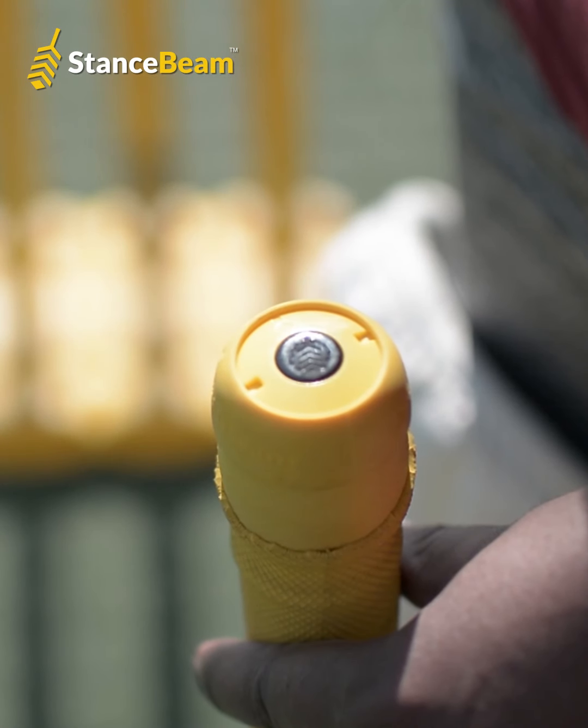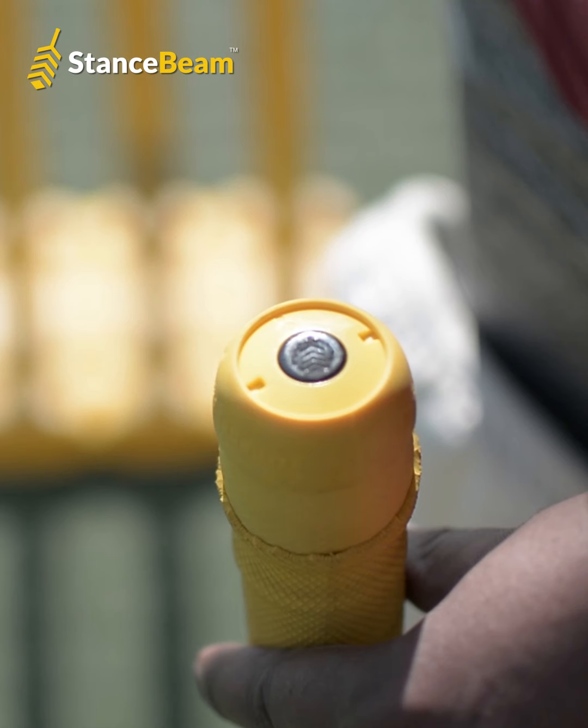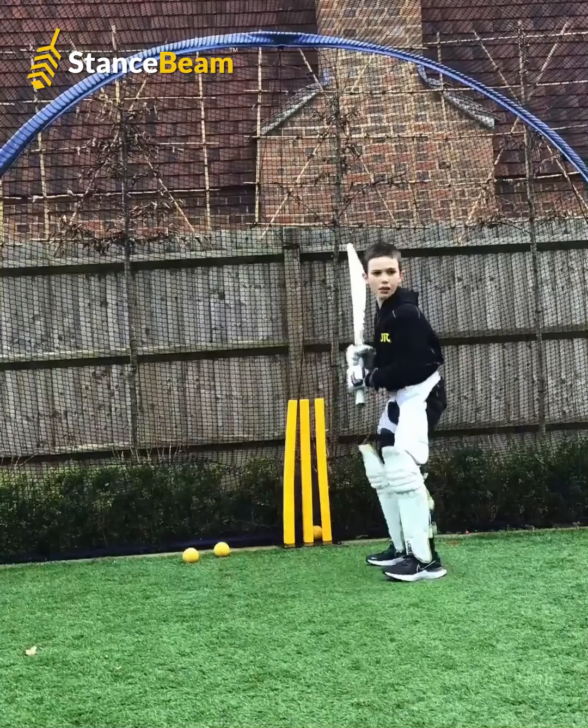The bat sensor itself is very small and lightweight, and it just sits on a mount on top of the bat handle and has no impact on the player's swing whatsoever.